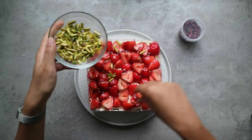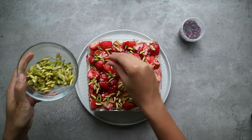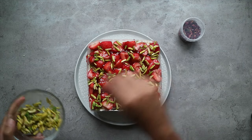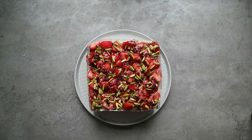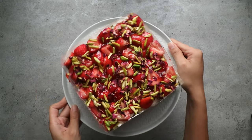Then generously sprinkle the slivered pistachios to give it a nice pop of green colour, and finish off with a sprinkle of dried rose petals. And that's it — now it's time to plate up.